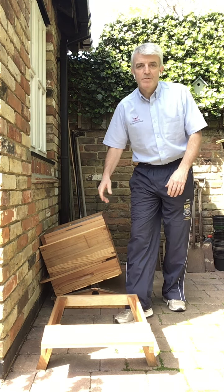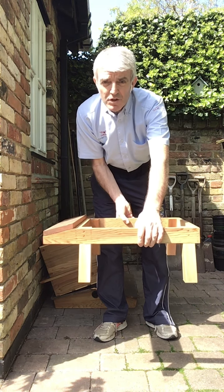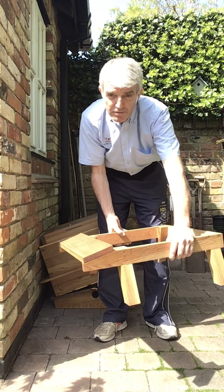Welcome back. Today I'm going to look at a national beehive that's made from cedar wood and I'm going to talk you through the individual parts of the hive and we're going to build it up into the tower that you kind of recognise when you see beehives in photographs.